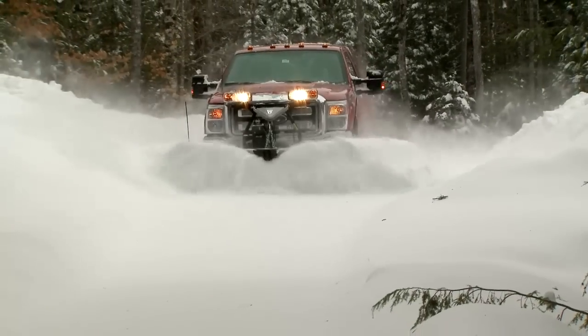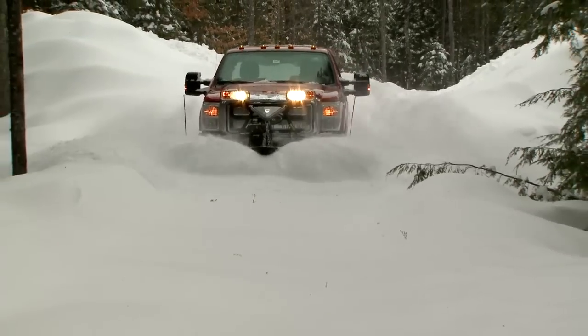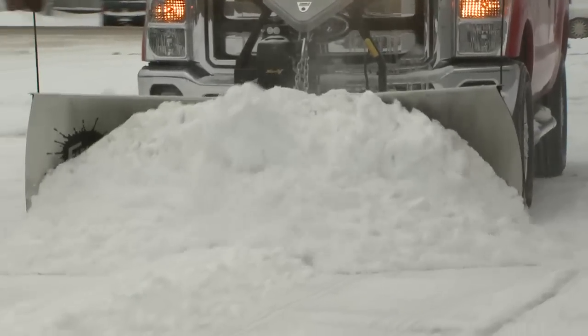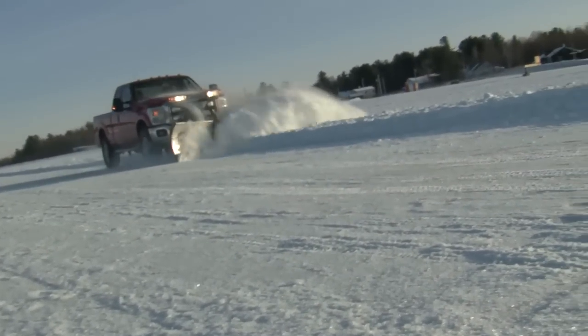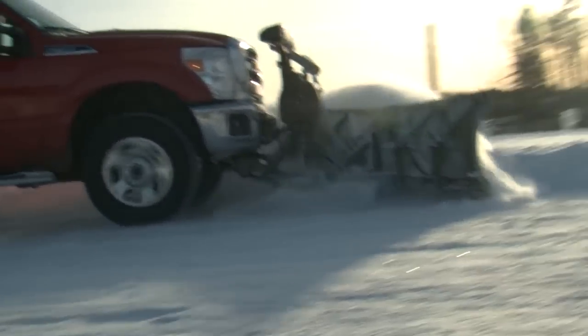To bust through the big drifts, put the Xtreme V in V configuration and clear that first pass with ease. Use the scoop position for maximum snow carrying capacity to move more snow with every pass. Or lock the blade wings together to operate in straight blade mode for windrow drawing efficiency and productivity.